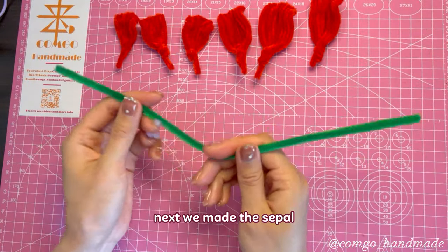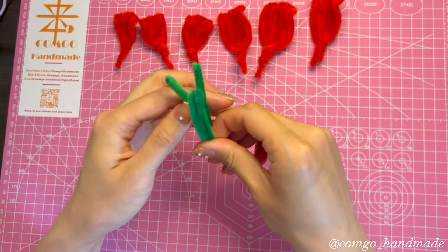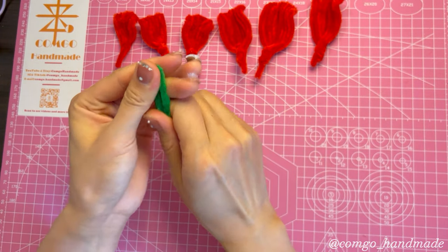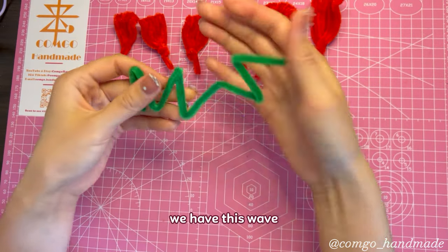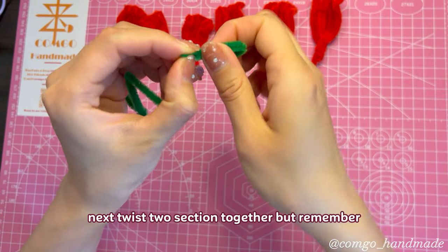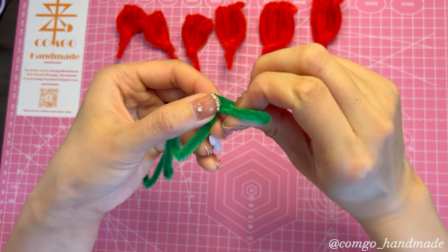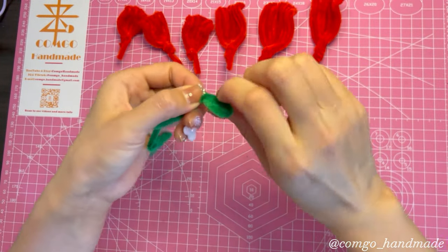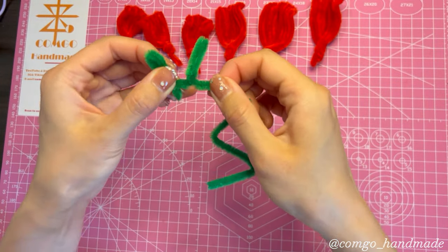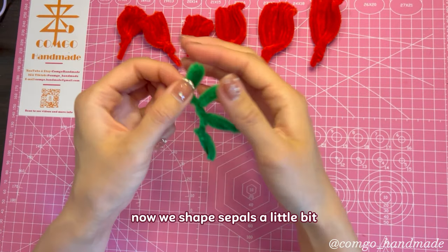Next we make the sepal. Take a green pipe cleaner and fold it 3 times to create a wave shape. Then twist the sections together. Now we shape the sepals a little bit.